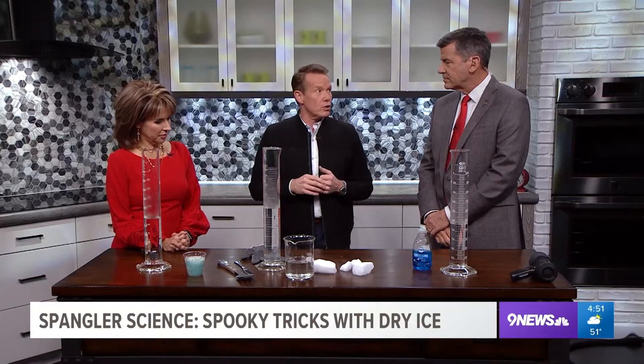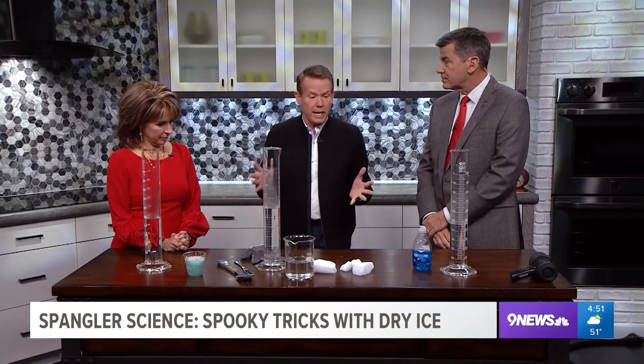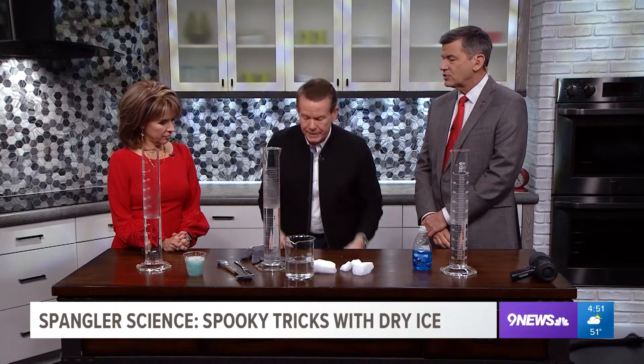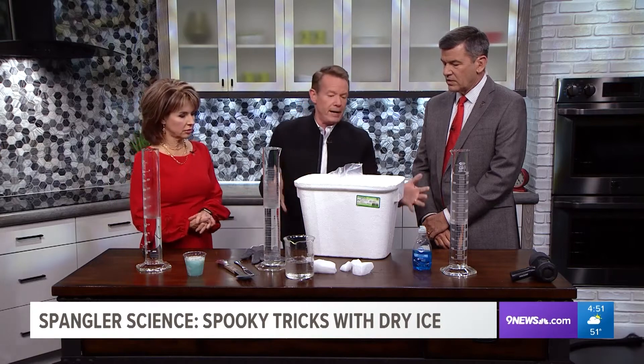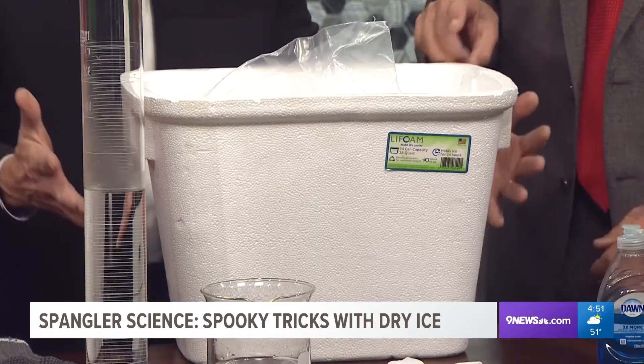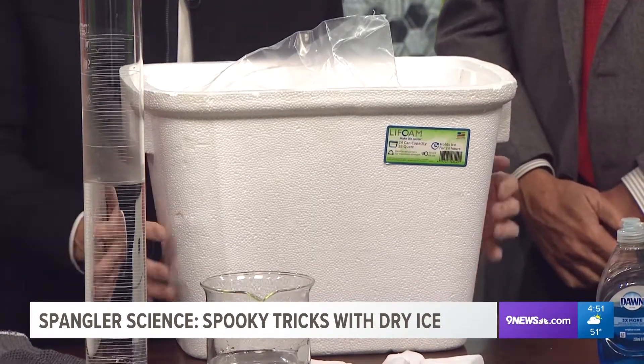Our local grocers, those nice people at King Soopers, are going: 'Hey, are you doing the dry ice thing again?' Here's how you do it — you need to know how to do it, otherwise it's not worth it. Go down the beer aisle and find one of these styrofoam containers. They're like three or four bucks. That's what you need.